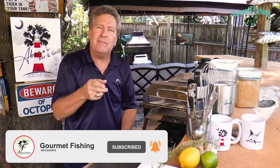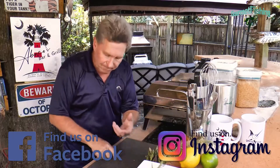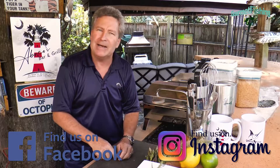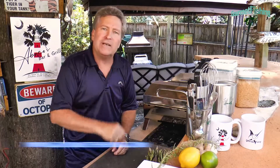Hey, don't forget to subscribe to our YouTube channel and click that little notification bell. If you like the video, give it a thumbs up. Please leave any comments you'd like. You can also find us on Facebook and Instagram — on Instagram our handle has two T's in 'gourmet.' Down in the description below there's a recipe for you to download. Until next time, God bless and we'll see you soon.